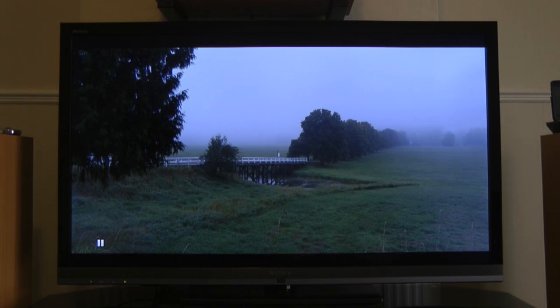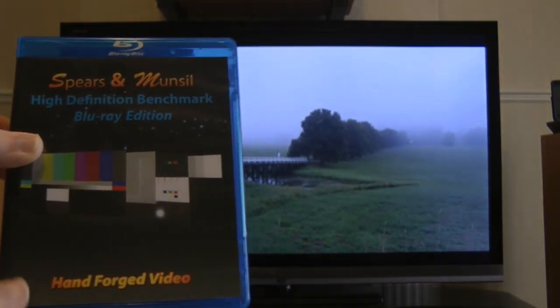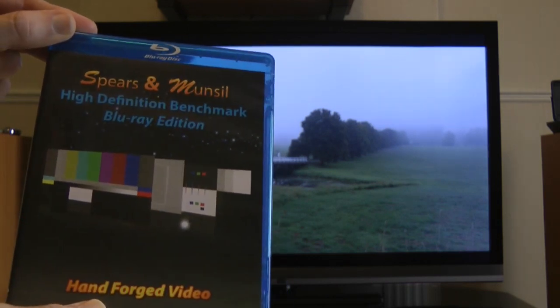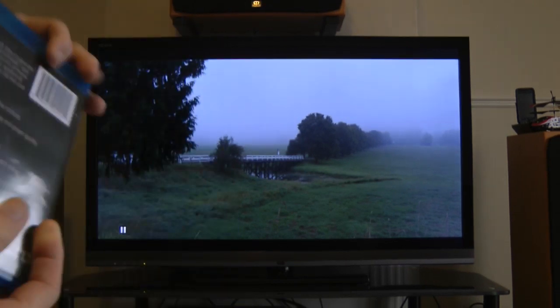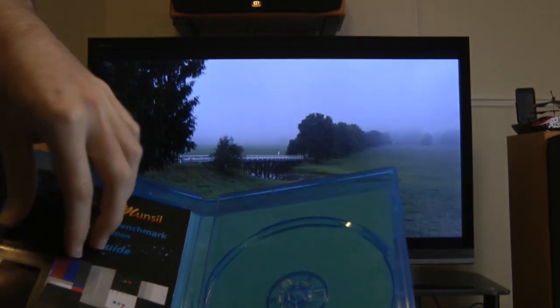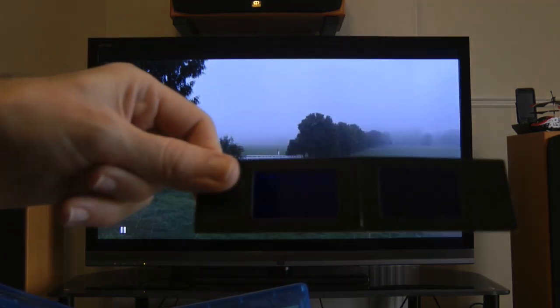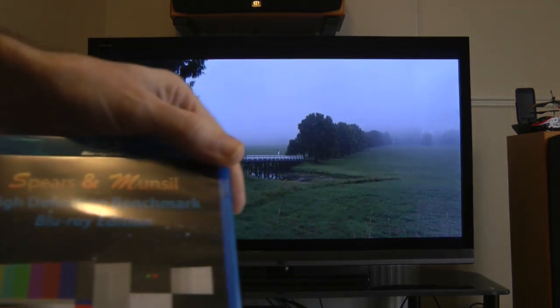Before I kick off with the actual review, I just want to show you what I used to set this up. This is the Spears and Munsell High Definition Benchmark Blu-ray Edition by Hand Forged Video. You can see it playing on the screen — it's some test footage. It comes with an instruction pamphlet and a set of blue glasses you hold in front of your eyes to use some of the test patterns. This review is really about the TV though.